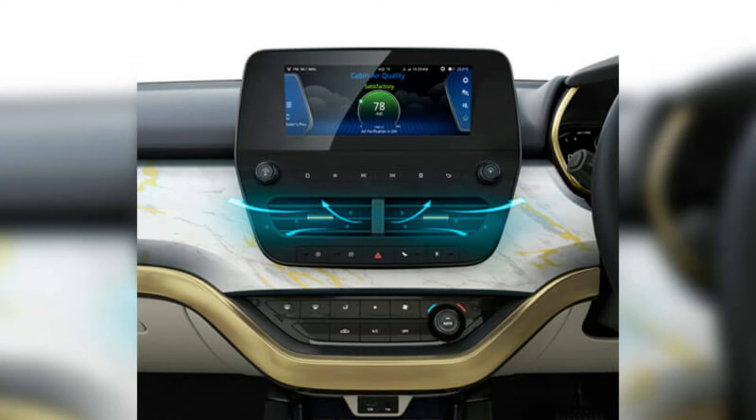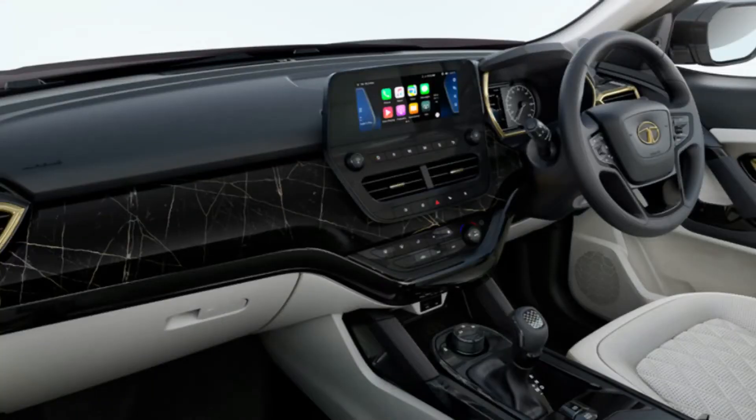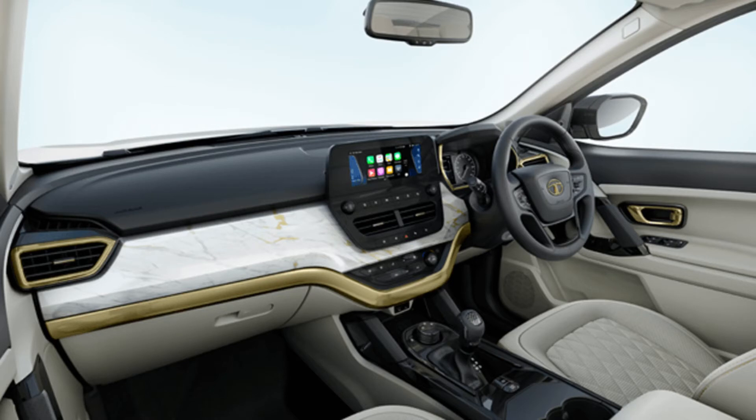First of all, you will get an inbuilt air purifier in the interior, which is a good addition. Along the dashboard, you will get a marble finish. If you go with the white color, you get a white marble finish, and if you go with the black color, you get a black marble finish. Both interiors look very attractive. Along the AC vents, you will get gold color finishing with a boundary line in gold, and the entire gold line continues from one end to the other end.